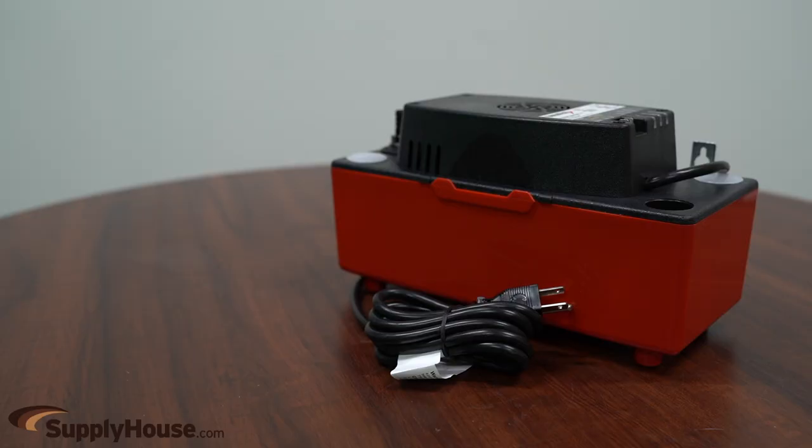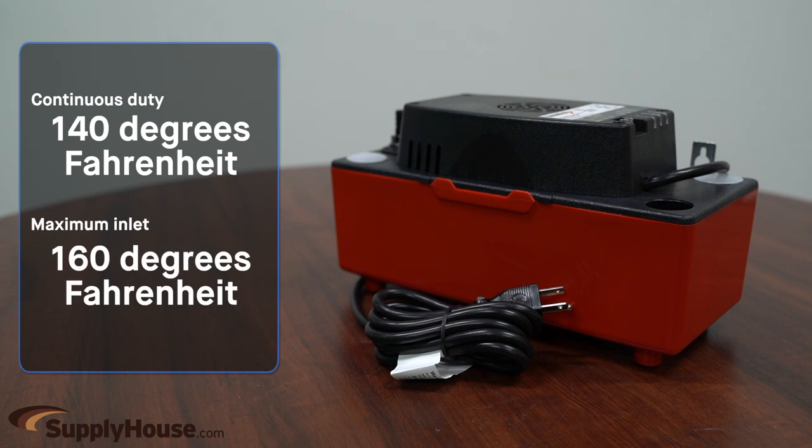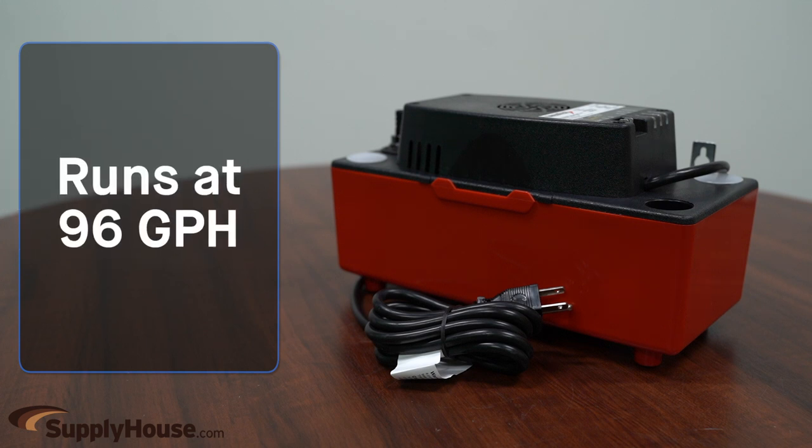The pump provides continuous duty at 140 degrees Fahrenheit with a maximum inlet temperature of 160 degrees Fahrenheit. It is not suitable for contact with steam or gases that exceed 160 degrees. It runs at 96 gallons per hour.